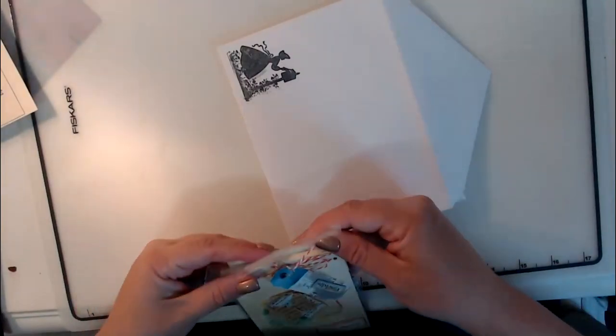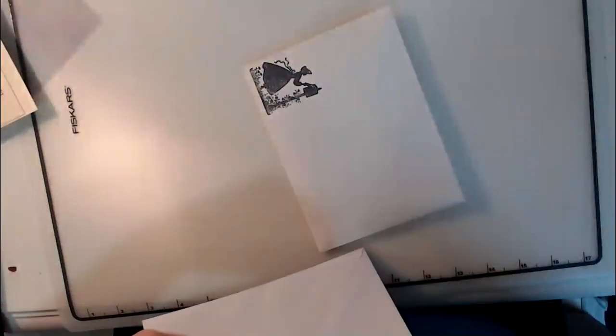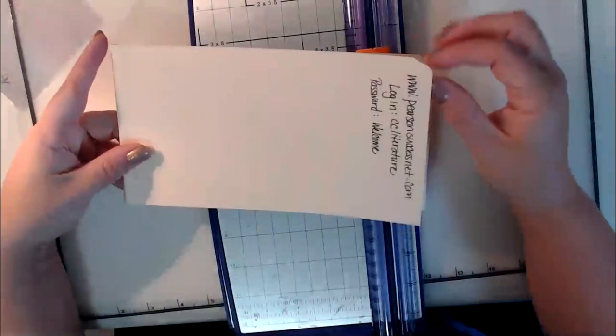I'm going to go ahead and seal this one and get an envelope with a stamp in the corner and address these out. This is what I'm sending, but I wanted to make one with you and show you how I did it. They're really quick and easy — I made eight of them up last night in a little over an hour.